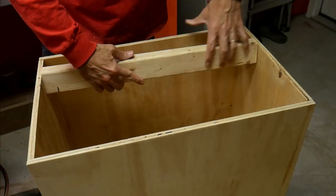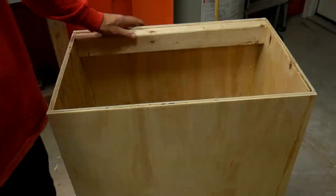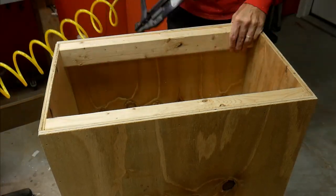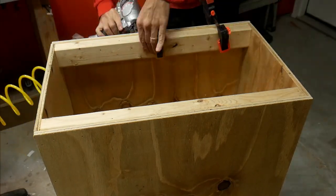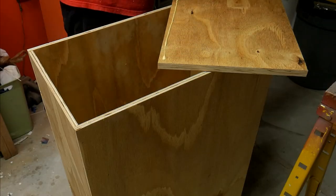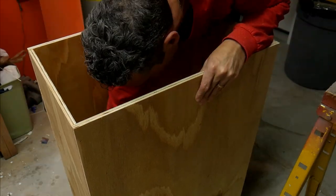These are just support pieces in the bottom for a future addition of the pop-up casters. The bottom is just a piece of plywood and that's what the tank will rest on, so I'm just gluing and nailing that down.